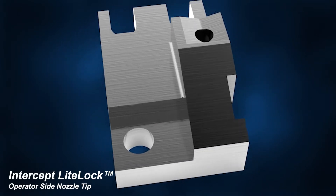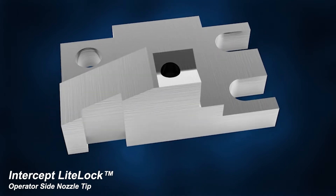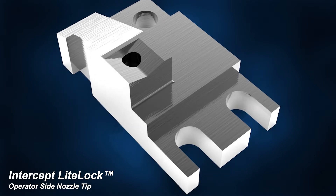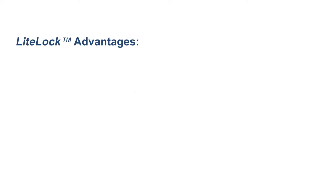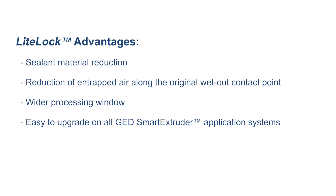While the process of running the calibration wizard steps 3 and 4 is the same, the way in which the light lock bead is measured is different. Light lock applies a triangular shaped bead that is a lower profile and covers a surface of about 300 thousandths wide, rather than applying a bulky rectangular bead on the side of the spacer that only covers about 156 thousandths of an inch. Advantages of the light lock nozzle tips include sealant material reduction, a reduction of entrapped air along the original wet out contact point, a wider processing window, and it's easy to upgrade on all GED smart extruder application systems.